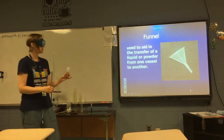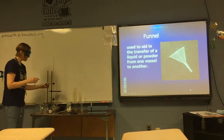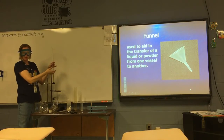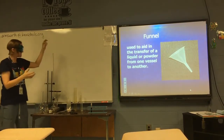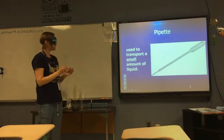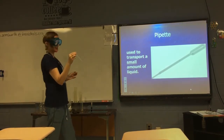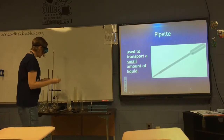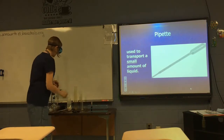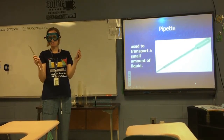A funnel is used to help transfer a powder or liquid from one container to another without spilling — especially useful for filling a burette, where it would be hard to carefully pour from a container directly. A pipette is used to transfer a small amount of liquid from one container to another. In this class we'll mostly use plastic Pasteur pipettes, which are semi-disposable but can be rinsed and reused. There are more accurate pipettes out there, but in first-year chemistry we don't usually use those.